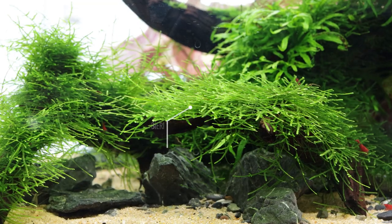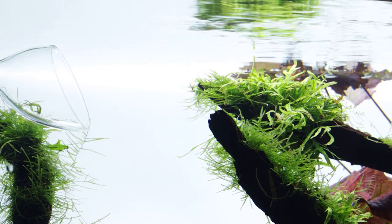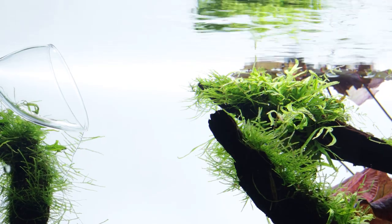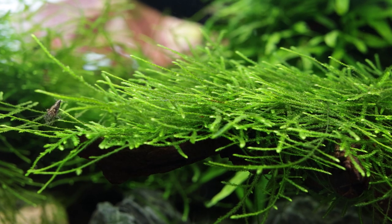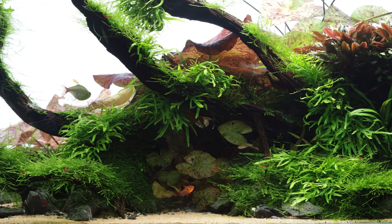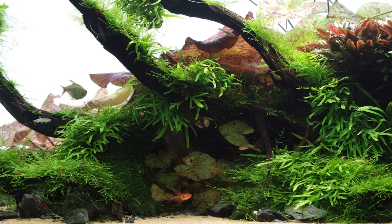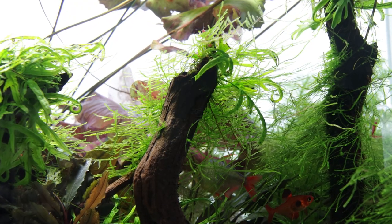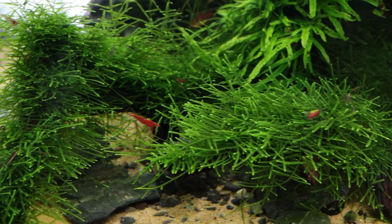Taxophyllum barbarii is commonly known as java moss and is one of the easiest to propagate and popular mosses used in the hobby. It originates from Asia and can be found growing in high humidity along riverbanks. There is some confusion over the common name, with the original java moss being identified as Vesicularia dubiana, which is not so easy to propagate. Some sources refer to Taxophyllum barbarii as bogel moss.